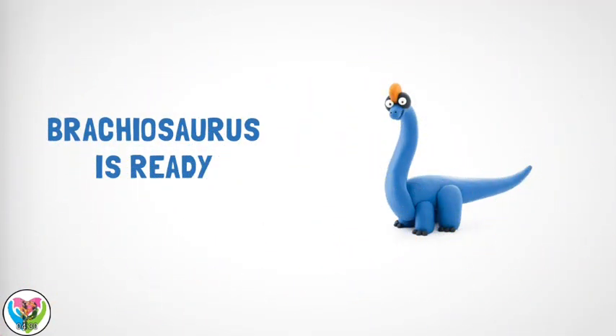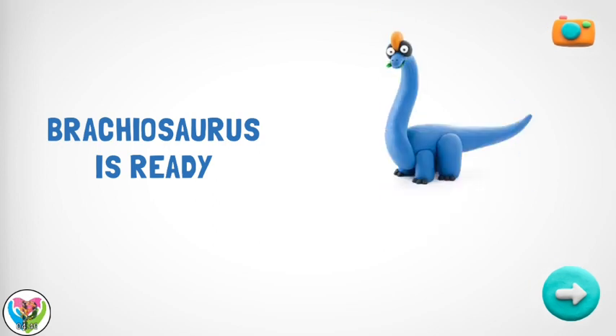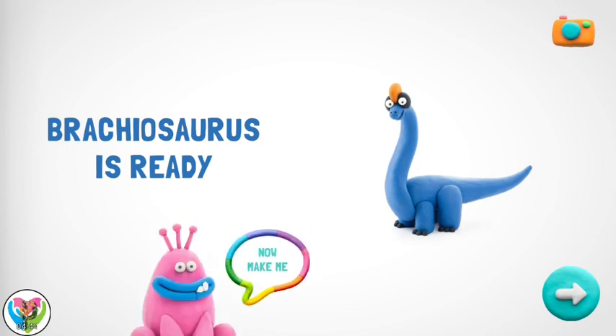Great! Your family will love your Brachiosaurus. He's great! How about another figure? I was dreaming of being in your collection. Which of my best friends do you think wants to be in it too?